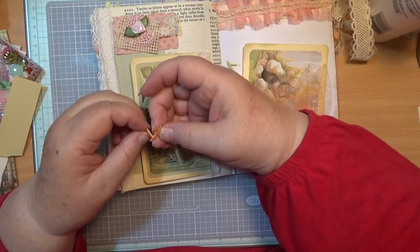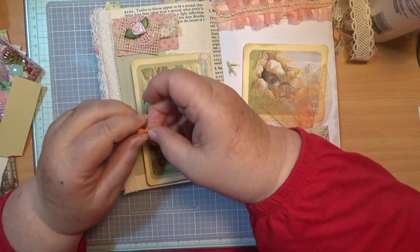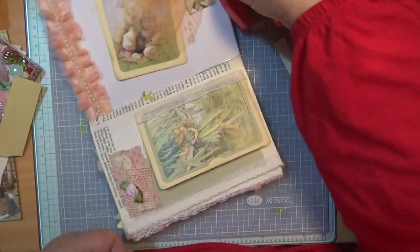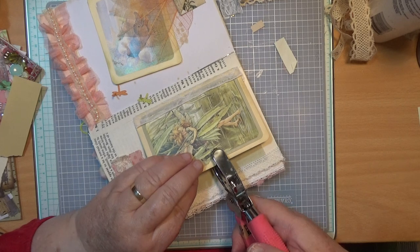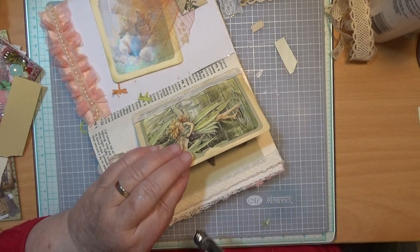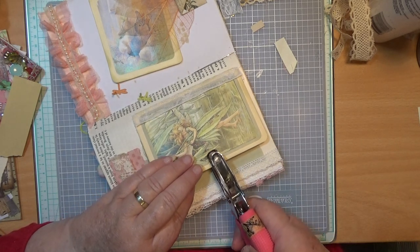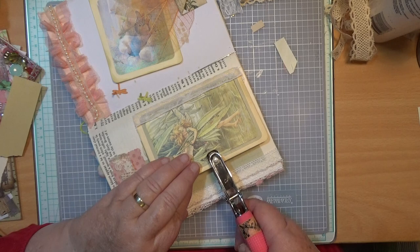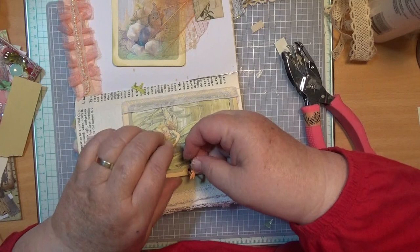We've got a tuck spot, and if I put the dragonfly there in the way, you're not going to be able to put things in the tuck spot unless they go there and there. Well, we can do that — we can say we want to do that. So I've got this little hole punch. I hope this hole's not going to be too big. I haven't got my crop-it in here, which I could remember to bring in.